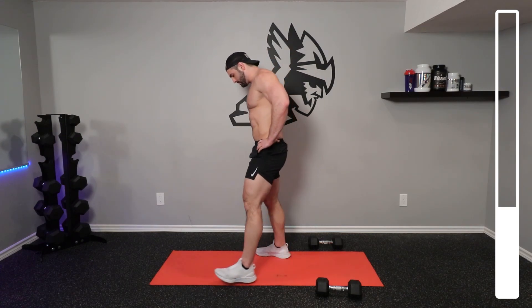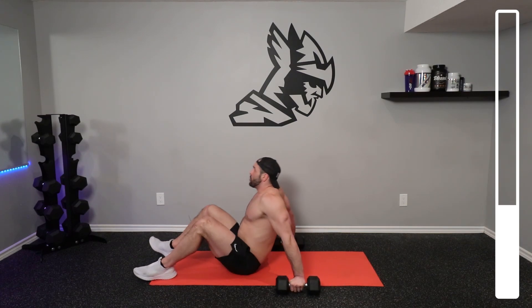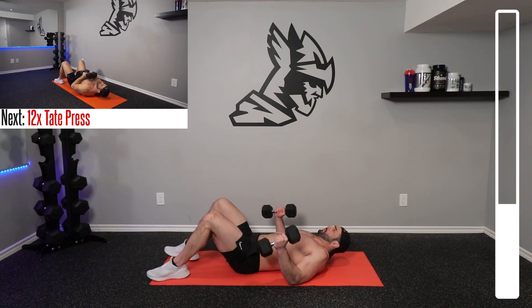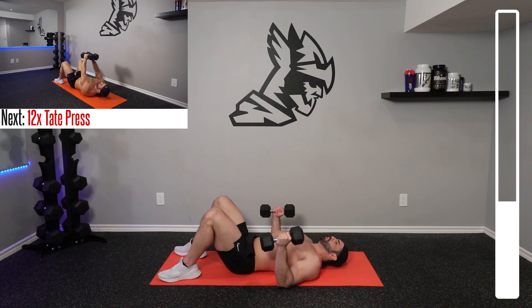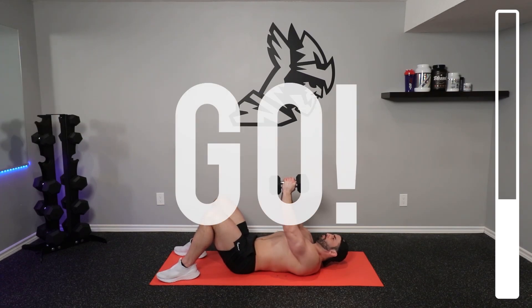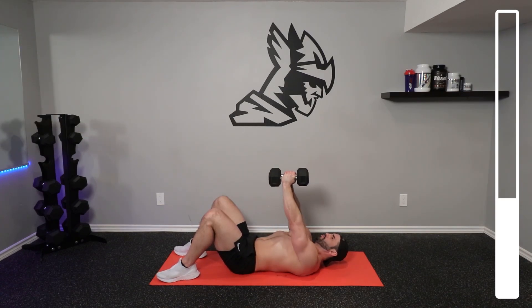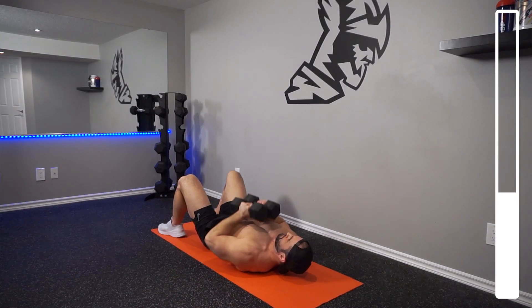Hitting the deck here. We're going to be getting into 12 repetitions of the tape press. Dumbbells up — now you're going to connect your dumbbells together. Bring the dumbbells down towards your chest. You want to focus on trying to crush those dumbbells together so you can maximally contract the pecs on every repetition. Good tempo, good form, and always focusing on your breathing. Never hold your breath.